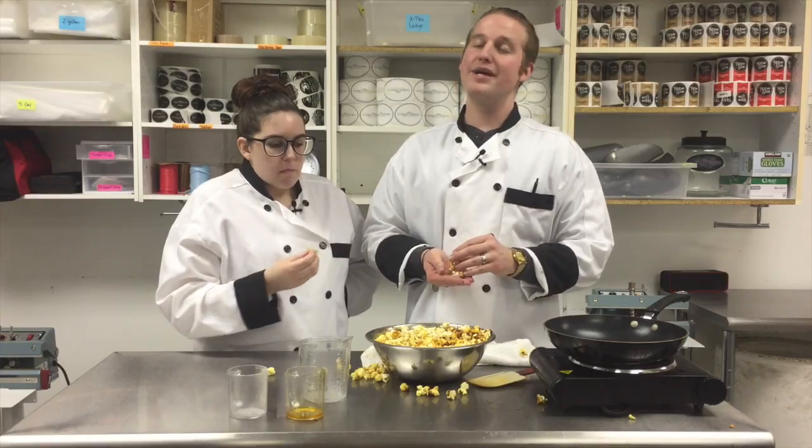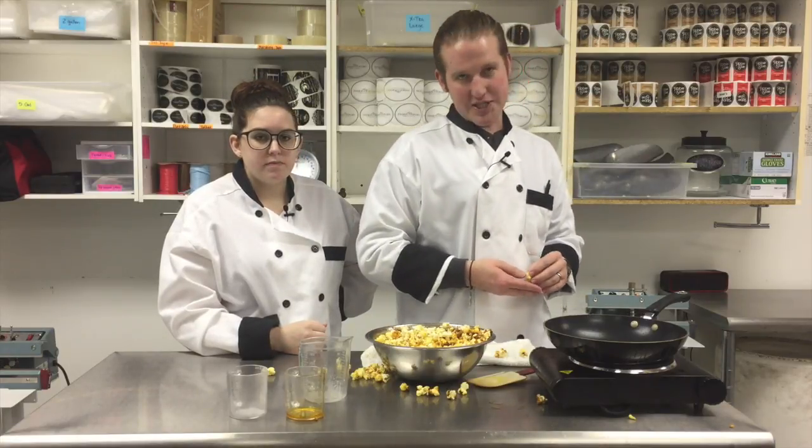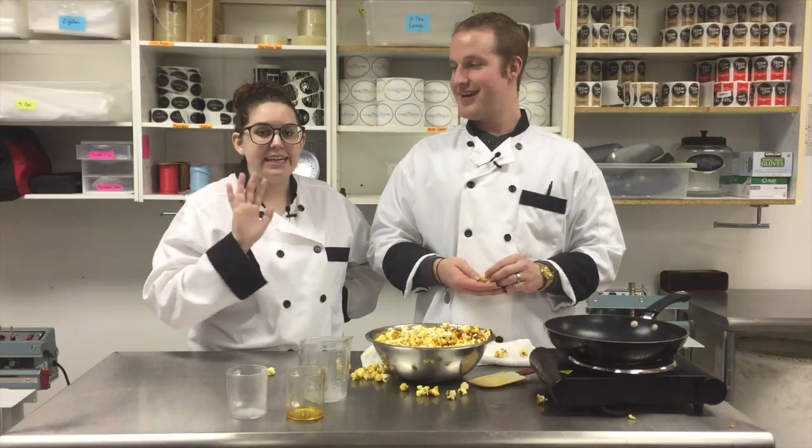Not bad! Thanks again for watching — this was episode number 14 of The Pop Shop Show, where we talk popcorn, eat popcorn, and most importantly, show you recipes that you can make at home. Bye!